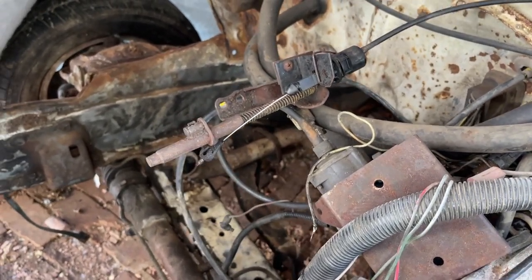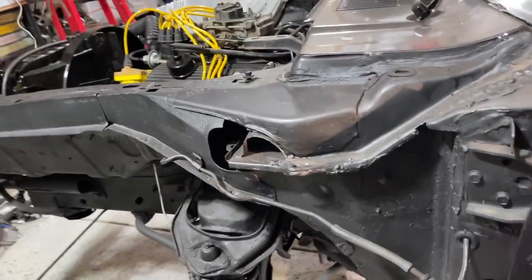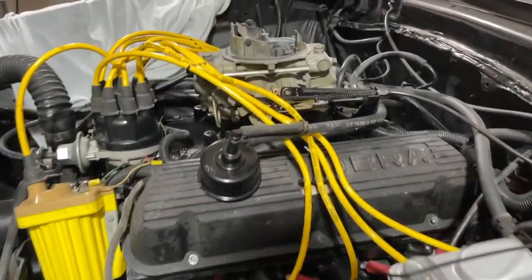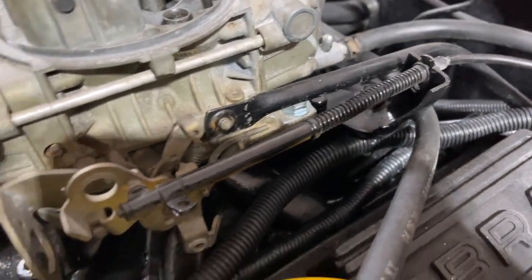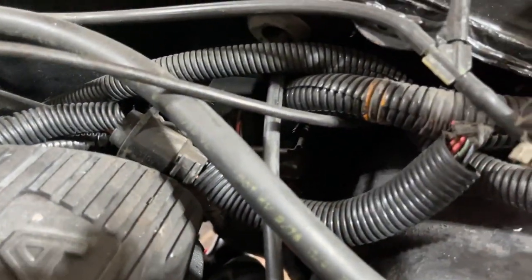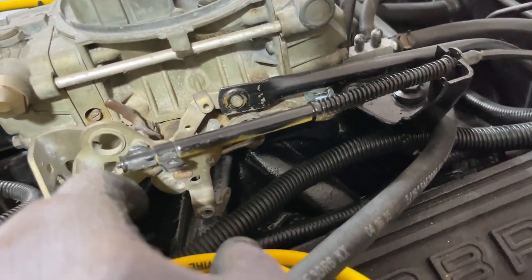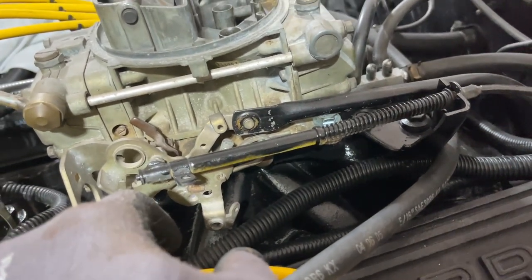Alright guys, in closing, let's look at the V8 cable and the setup on it. It's the one we just seen — the exact same cable, exact same setup. But yeah, the other ones won't work for the V8. I thought I'd share that with you guys.